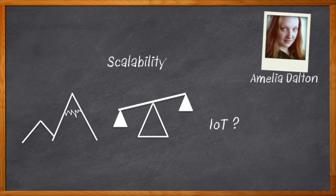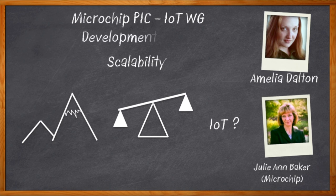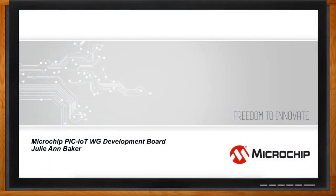In this episode of Chalk Talk, Julianne Baker from Microchip and I discuss how the Microchip PIC IoT WG Development Board will not only help you scale your design to production, it might also help you get that idea off the ground in the first place. Don't forget to click that link for even more information about the Microchip PIC IoT WG Development Board.